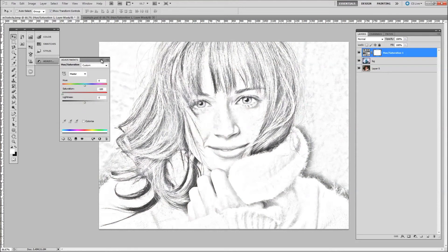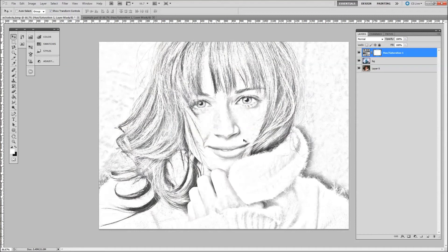And there you go — there's your image, a nice little hand drawn sketch. If you've enjoyed this video please comment, rate and subscribe. If you want me to do any more then let us know what you'd like. Thanks for watching and we'll see you in the next video.